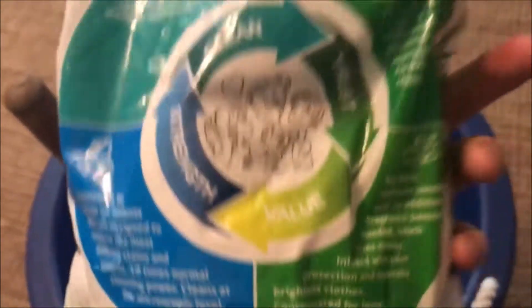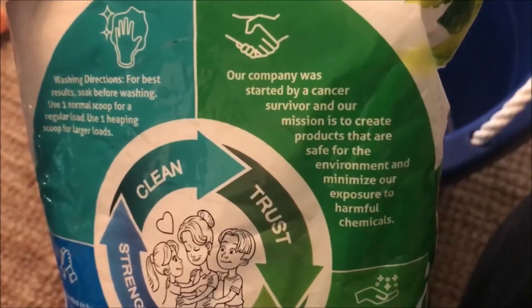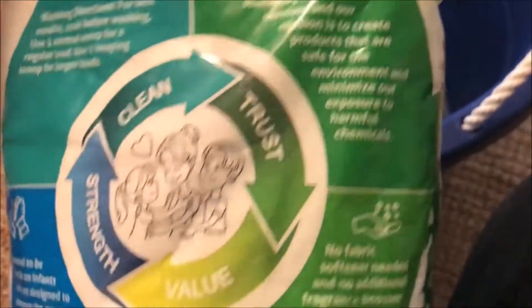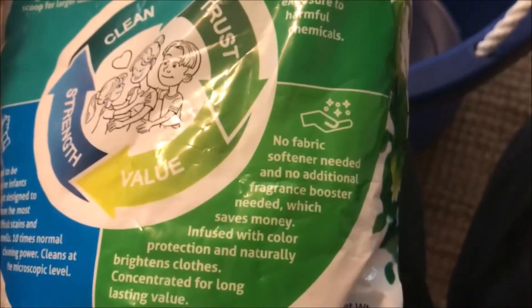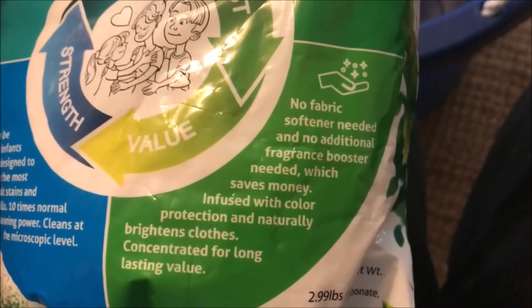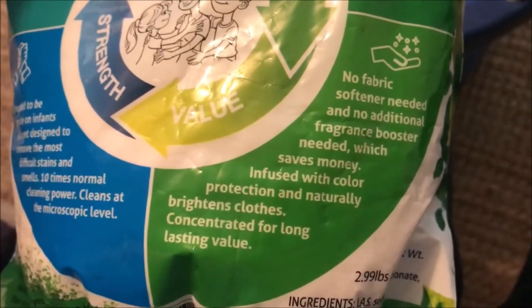This only has three ingredients, as you can see on the back. It says our company was started by a cancer survivor, and our mission is to create products that are safe for the environment and minimize exposure to harmful chemicals. No fabric softener needed, no additional fragrance booster needed — which saves money. Infused with color protection and naturally brightens clothes. Concentrated for long-lasting value.